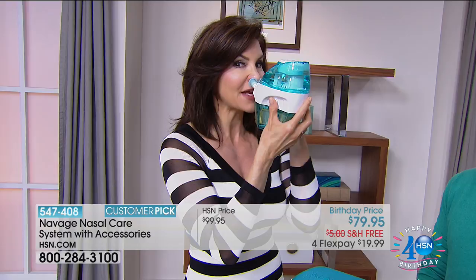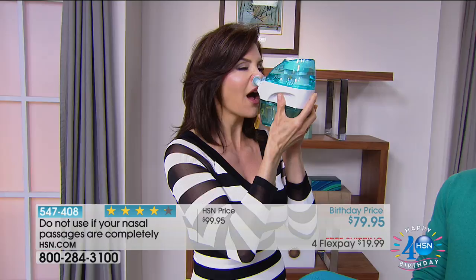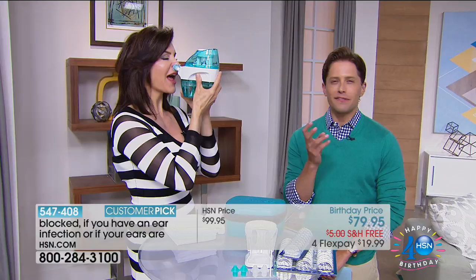We're going to put the nose pillows into the nose and make sure there's a nice snug fit. I'm going to turn it on, but only halfway to feel that nice suction. Then turn it on all the way, keeping the mouth open. And it's done.